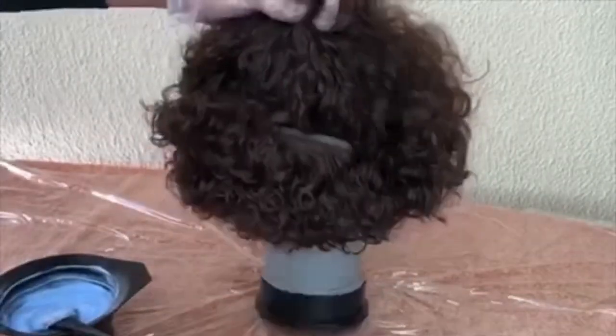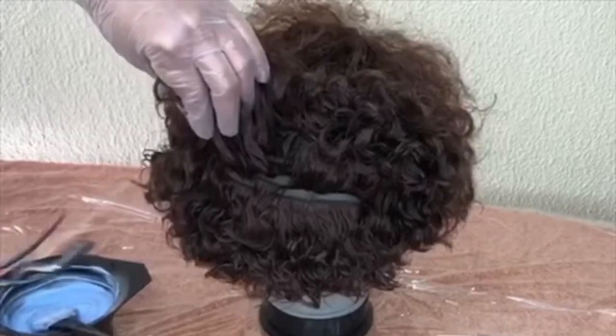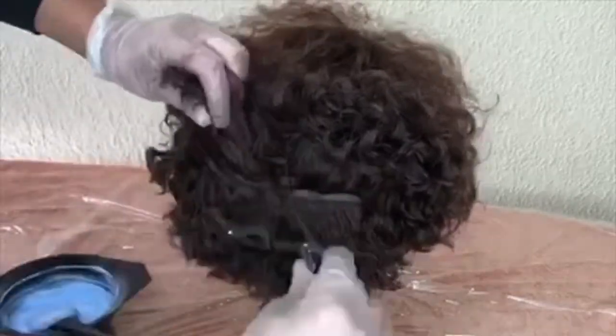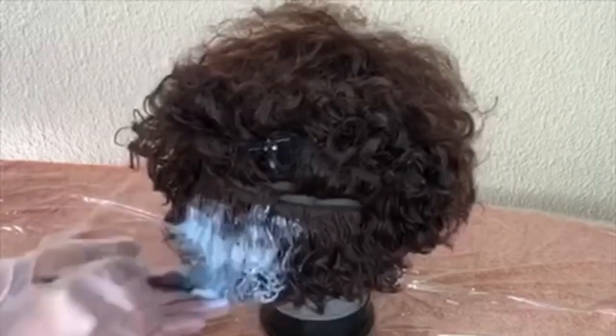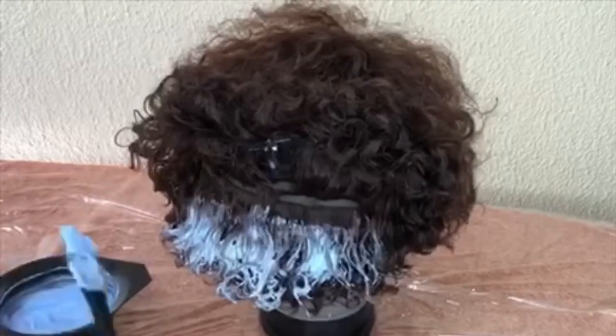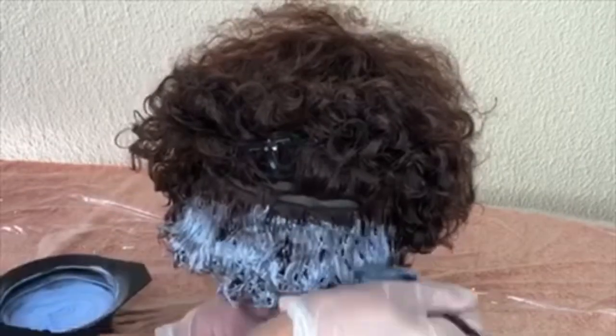I'm going to start in the middle — there's a specific look that I'm going for. In between the application, I make sure I detangle the hair.